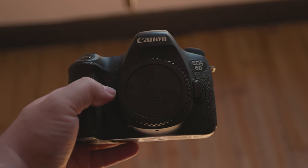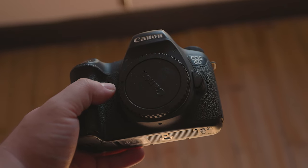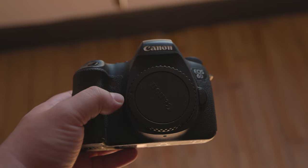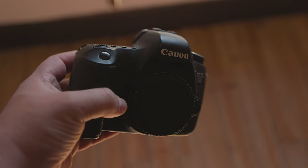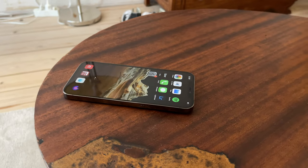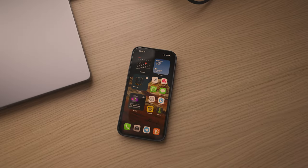By the way, if you want to learn more about the kind of lenses that the 6D can use, I've included links down below, or you can click the card in the top right corner. This is also true for iPhone reviews, as I've covered both the iPhone 12 Pro Max and 13 Pro Max.